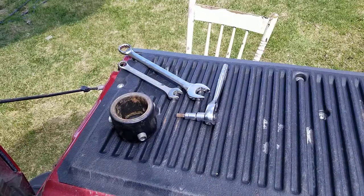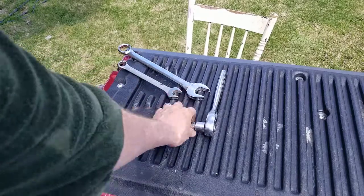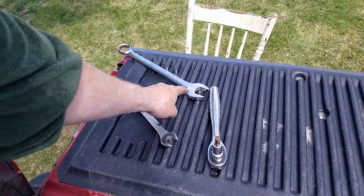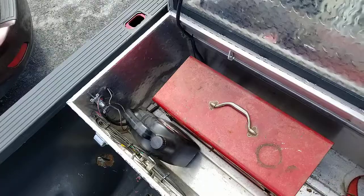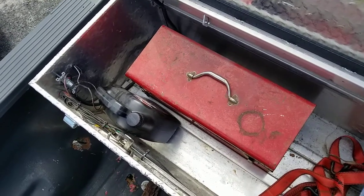Right there in front of you, you see your adapter and the three tools you will need to install it: an Allen key for the adapter, a three-quarter inch for the box end bolts, and a one-eighth for those lock nuts. They also send along a set of ratchets.